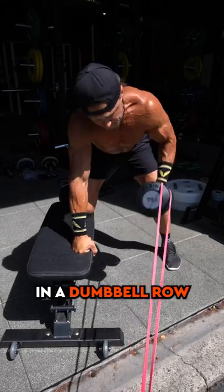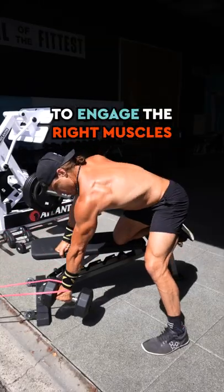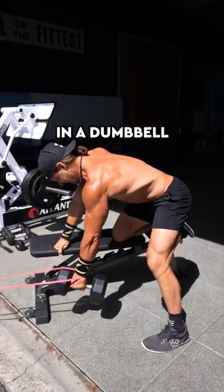Using something like a band in a dumbbell row can be a really great tool to help cue your brain to engage the right muscles in a dumbbell row more effectively.